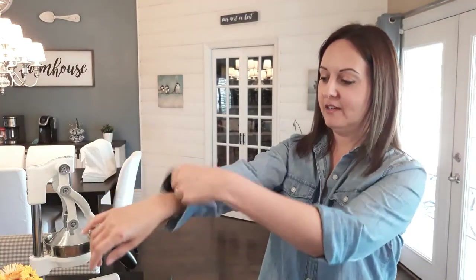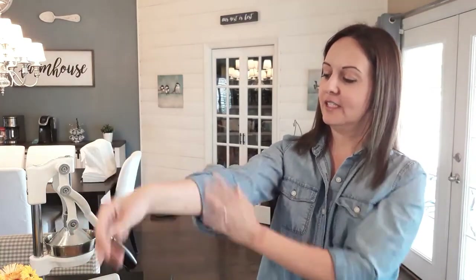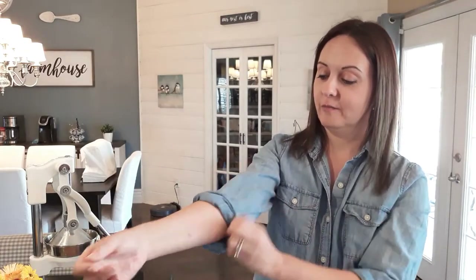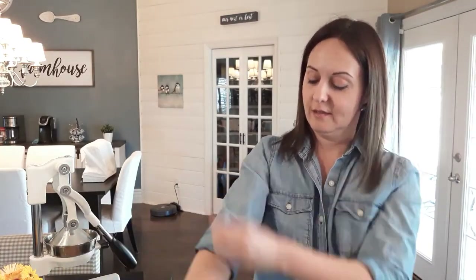I'm just going to show you how to do it. Some of you might already know how, and that's fine — you can skip the next 20 seconds. I'm just kidding, I hope you watch the whole thing. So I'm just going to take a pinch off the sleeve, just like that, and then go like this. Voila! See the difference? Perfect. It's good for men, it's good for women, it's good for children. Just a little tip.